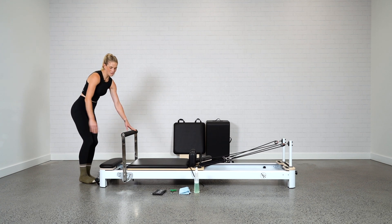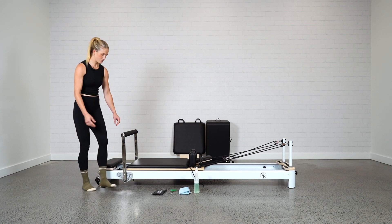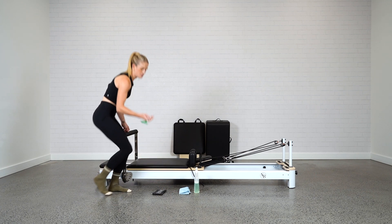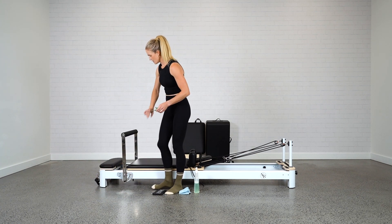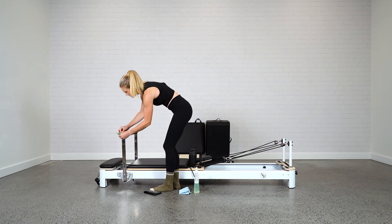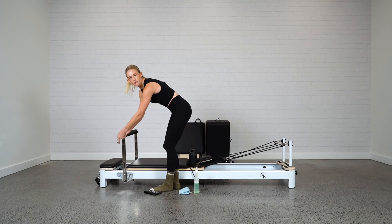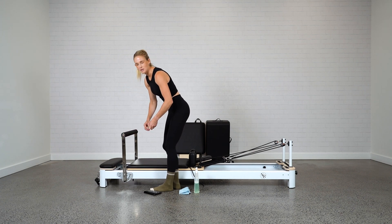That's moving well on this Reformer. I'm going to show you how you can tighten through the screws. You should have received your Allen key. There are three screws on the foot bar — just use that Allen key to make sure they're nice and tight. That'll keep that foot bar functioning really smoothly and stop any squeaks.